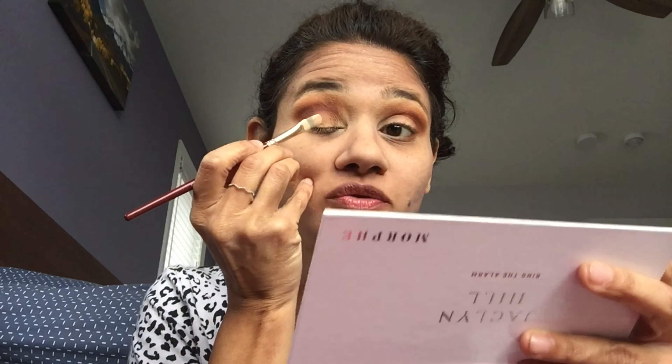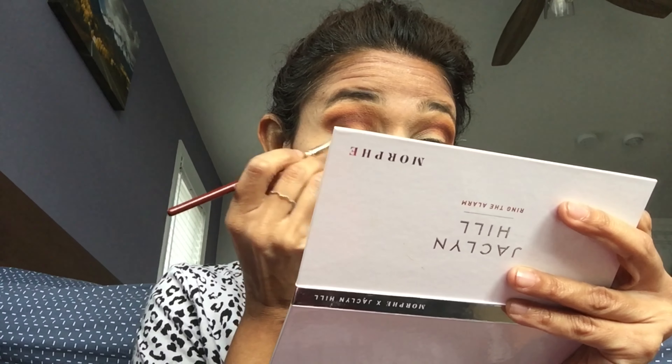Next, to cut my crease I'm using the under-eye concealer I'll be using later, on the same flat definer brush I used for the eyeshadow primer. I take a little bit on the back of my hand, dip the brush into the concealer, put it right here, and try to look up — that gives you the natural spot until where you want to cut your crease.